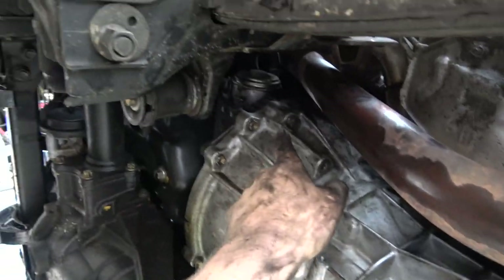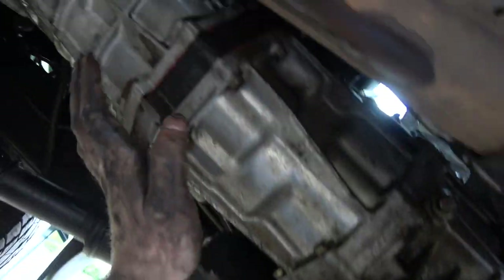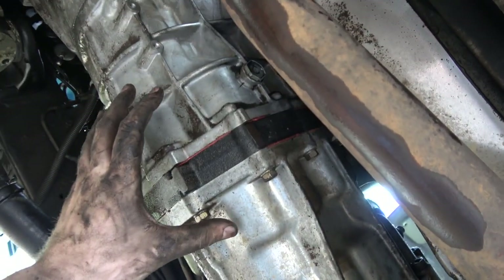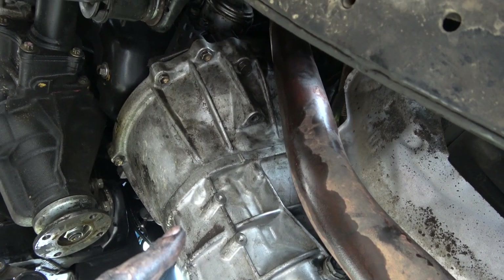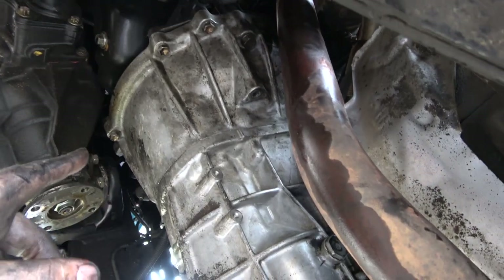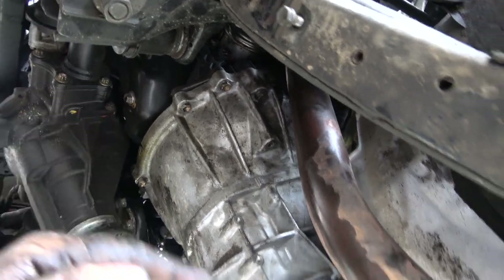I've got almost all of the bolts broken loose. The top ones are a little bit of a struggle because I can't get enough leverage. So what I'm going to do now is remove this crossmember. We're going to get a jack under here, support this, get the crossmember out, and lower the transmission and engine down just a little bit. If I'm lucky I might be able to get the half-inch impact up in there and zap those out. Starter's out — a little bit of a fight. I've got this crossmember out of here.